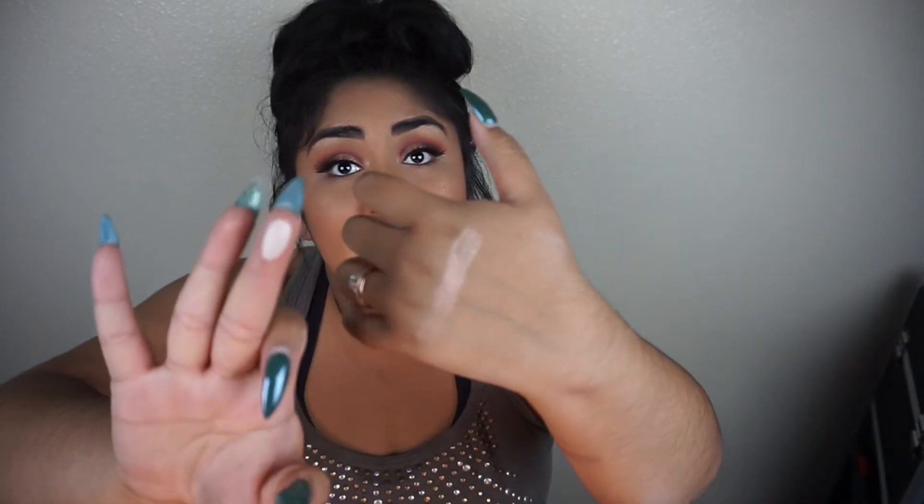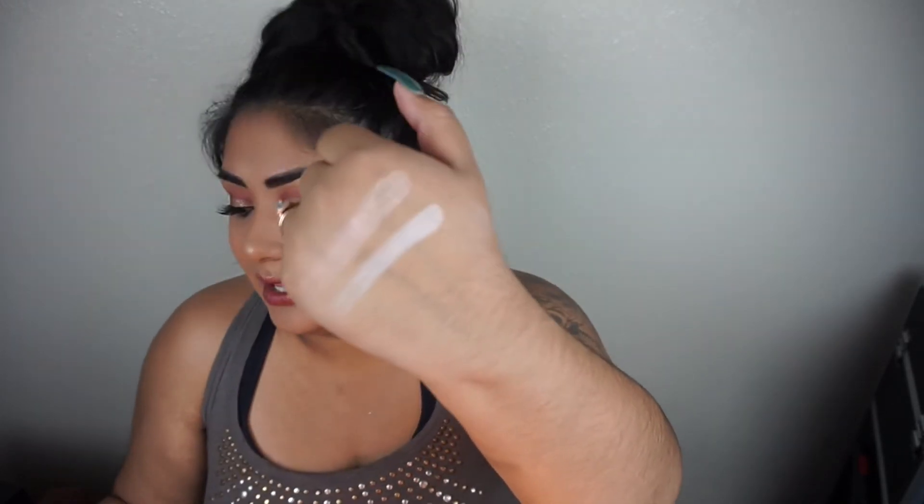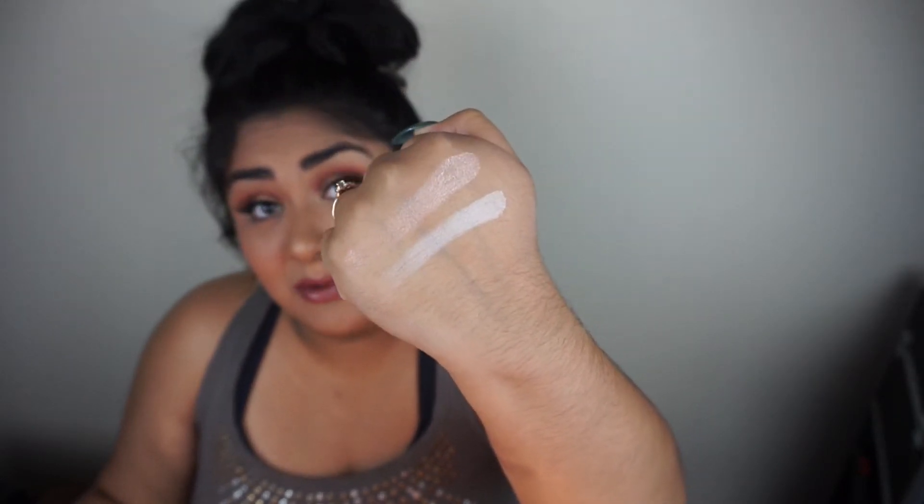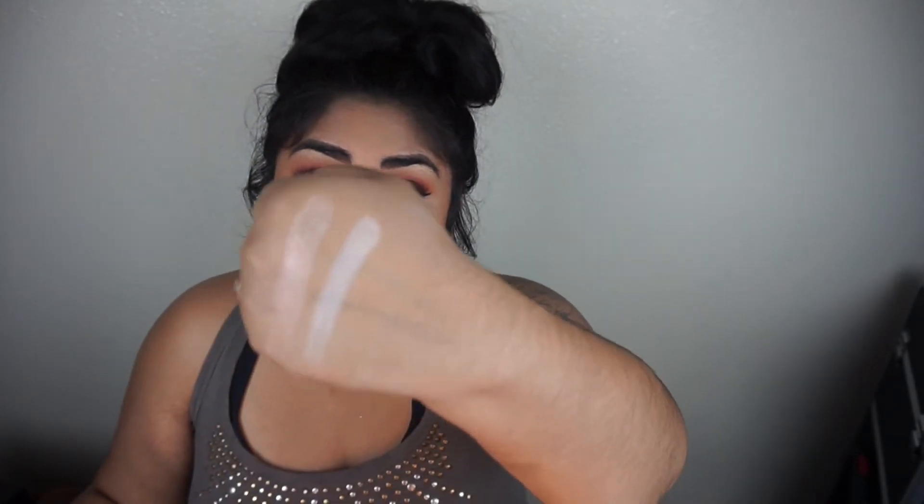The next shade in the palette is Polite, which is a matte shade. As I'm swatching it, it feels so creamy and it's so pigmented on my finger. Polite is no different from the mattes in the other palette — it's coming out really pigmented, feels so creamy, and there's basically no fallout on this swatch, which is super awesome.